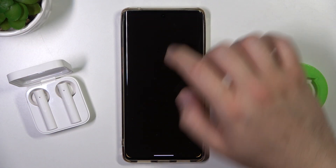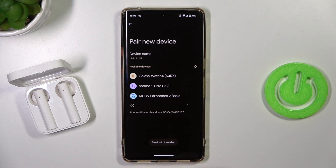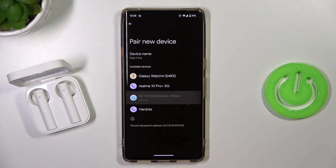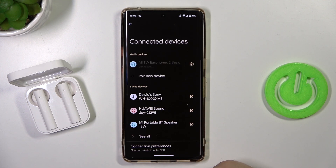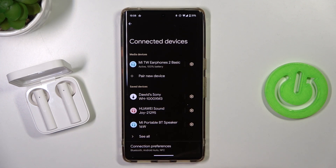Next, open the Bluetooth settings on your phone, click to pair a new device, and wait until the Mi True Earphones 2 BASIC appear on the list. Click on them once, accept the pairing request, and as you can see, we are now successfully connected.